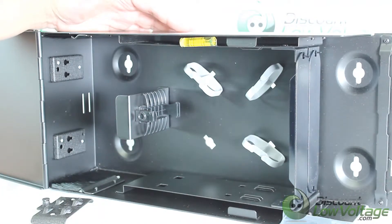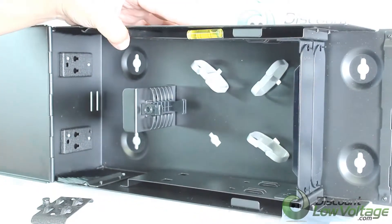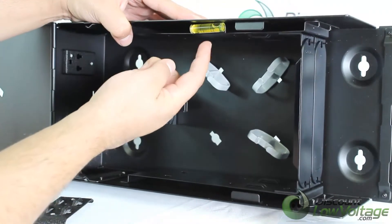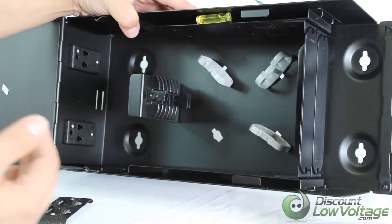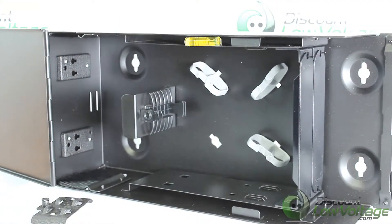The last thing I want to mention, which I haven't seen on any other box out there, is that you have a little bubble leveler right there, which is a pretty cool feature.